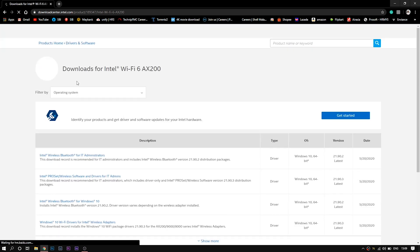Before you make the upgrade, please download the driver for AX200 from Intel's website. The link is given in the description.